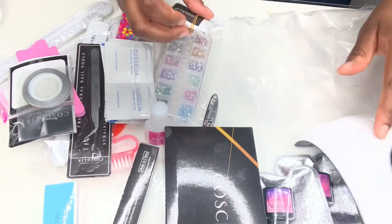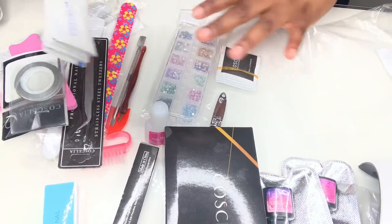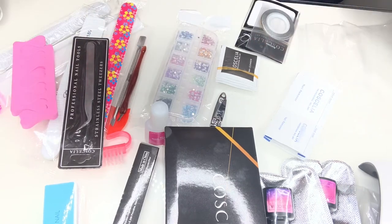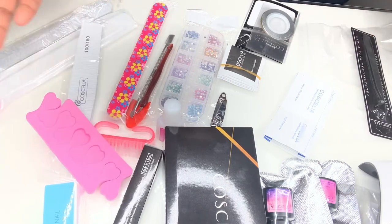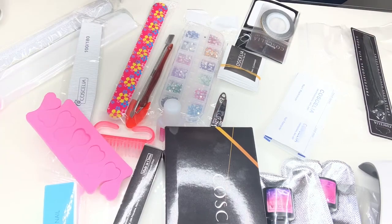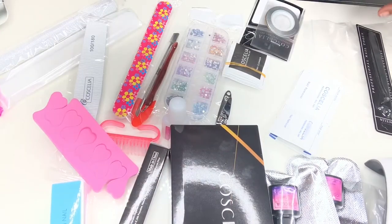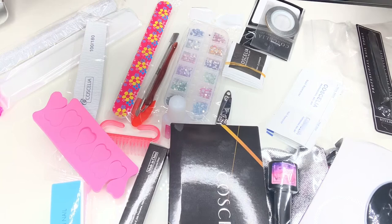I got all of this stuff for 30 pounds, guys. I think that's pretty good - 30 pounds out of my pocket for all of these things. I'll also buy from other sites. I got from Amazon first because I have Prime, even though this took 100 years to arrive. I personally think all of this for 30 pounds is pretty good.